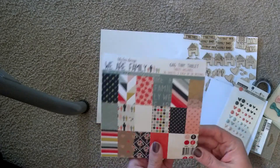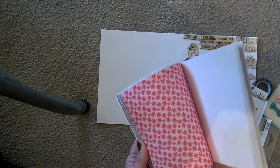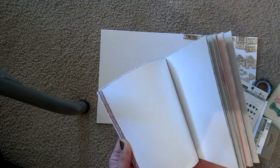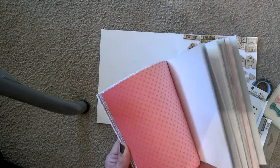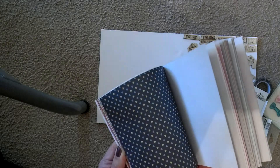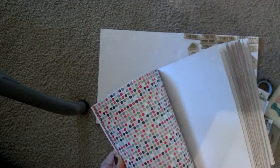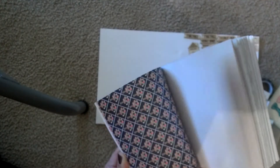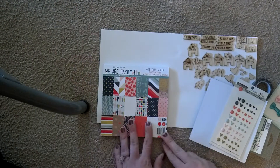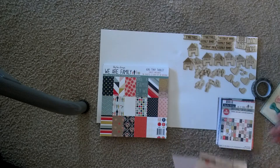Then I picked up this Lily Bee Design 'We Are Family' and I will flip through that as well. There are some really cute designs in here — very basic and semi-family oriented. I'm going to use this for my gratitude journal. I just thought it would be a really cute line and it's kind of fallish to me. So I'm going to do my gratitude journal in a snap-like style.